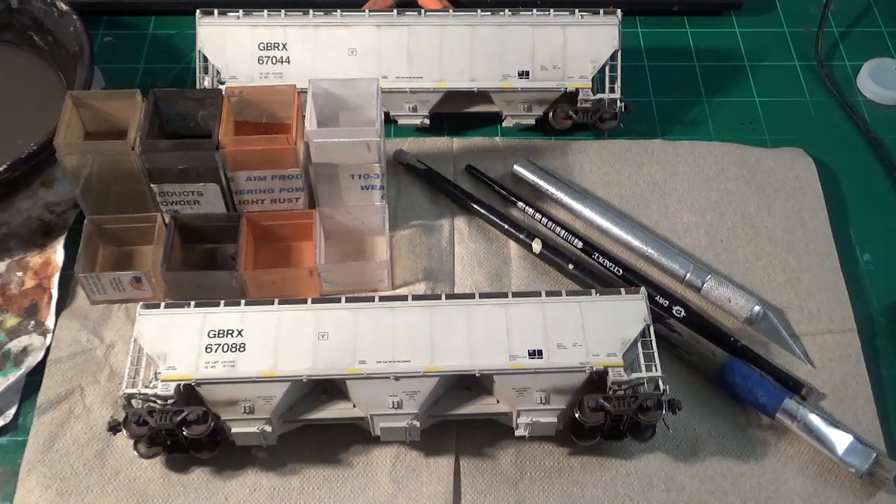Hey guys, welcome back to another quick weathering tutorial. This one is going to be covering doing scrapes and scratches on the sides of a modern covered hopper.